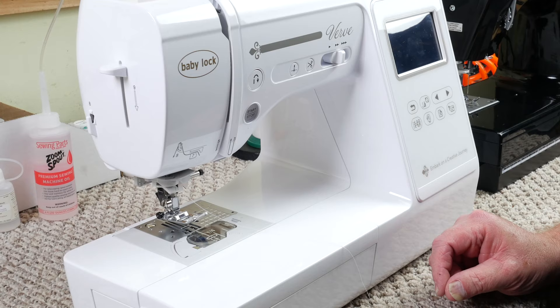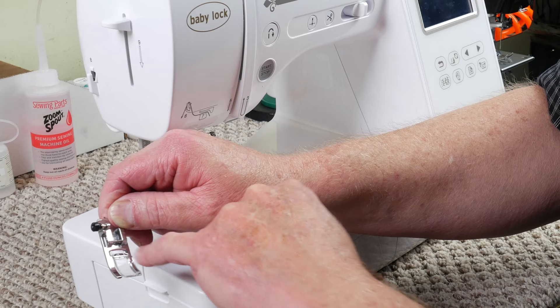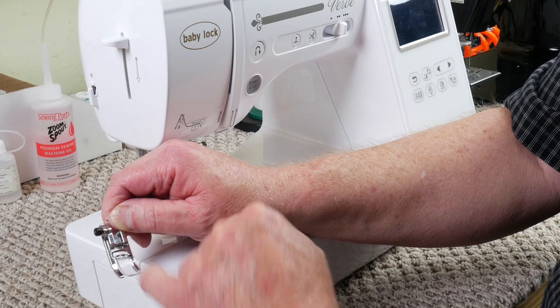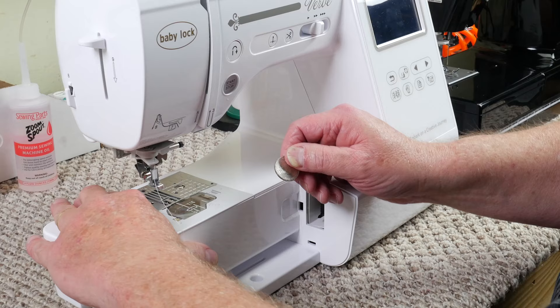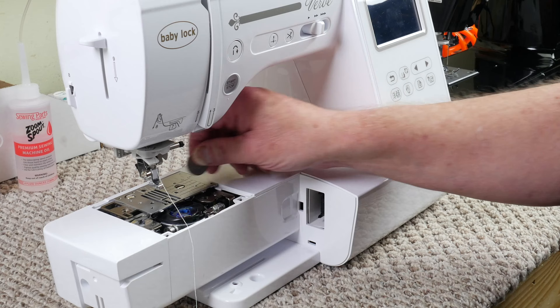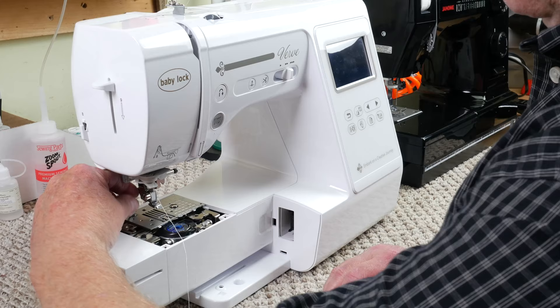Also, remove your presser foot to always check and make sure that there are no rough places inside this foot, because the thread comes in contact with this foot in all directions. You want to make sure that it is very smooth and clean from any burrs at all. The next thing is your needle plate. Usually everybody carries a nickel in their pocket — it's a good tool to remove your needle plate screws — and we'll remove these and check for some rough places in the needle hole.